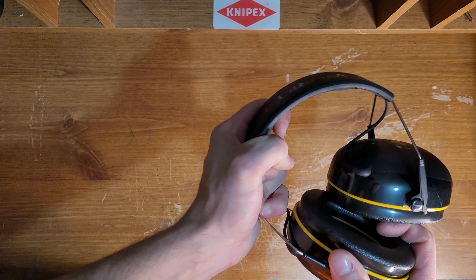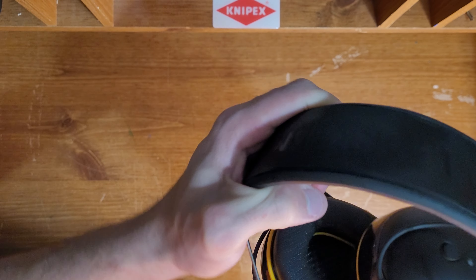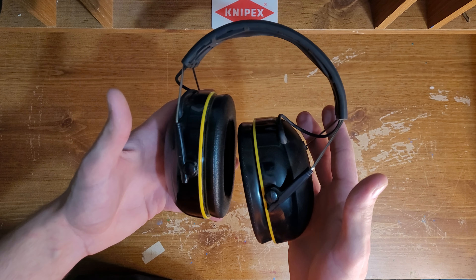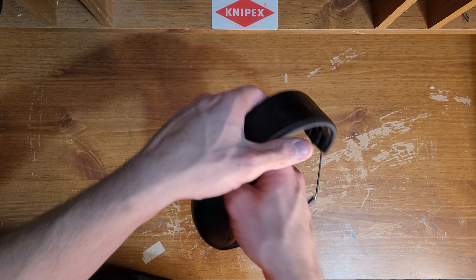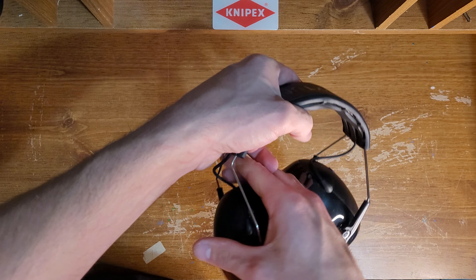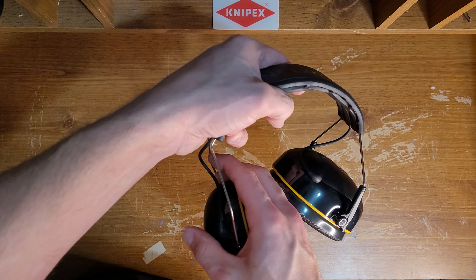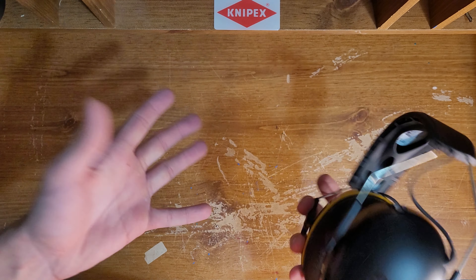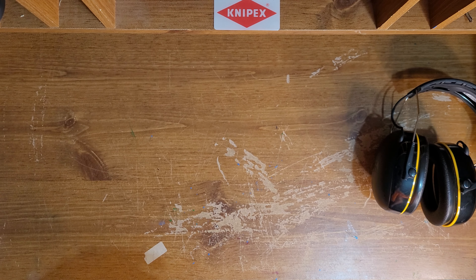One of my coworkers actually had the WorkTunes Connect that had like a radio connection to them too, which is pretty cool. They do make that one — it is way more expensive though. These things are pretty awesome, so let's move on to the next item.